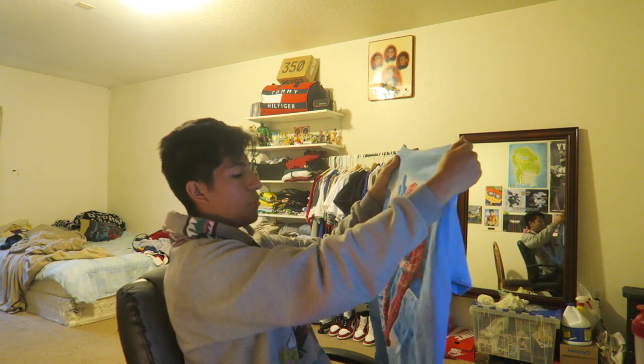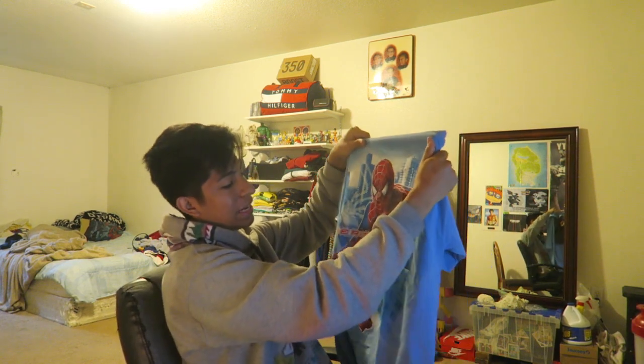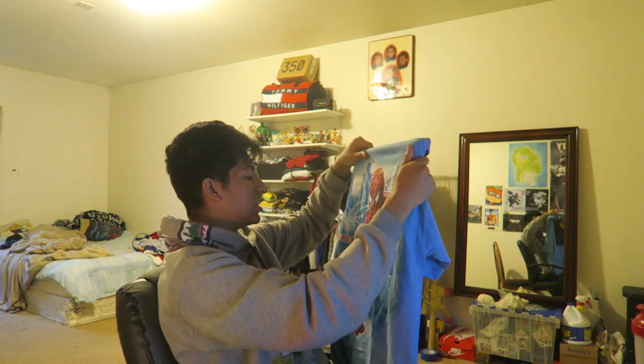I found this at the thrift store, and what I'm going to be doing now is cutting out the design and placing it in the frame. First thing you want to do is lay your shirt over your frame to see how much you actually need to cut out and how much is actually going to fit inside the frame. Quite a bit is actually going to fit inside this frame, so next thing you want to do is just cut up the shirt.